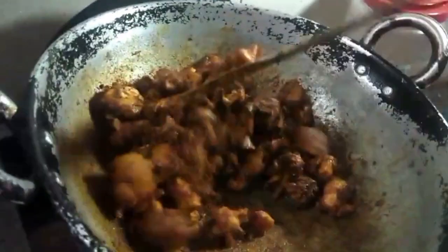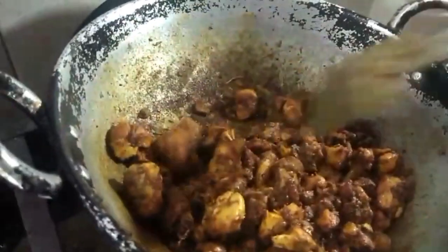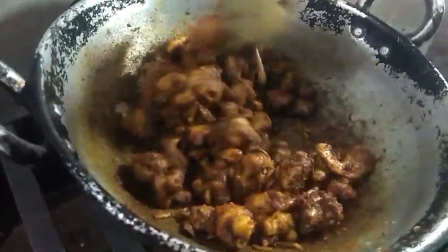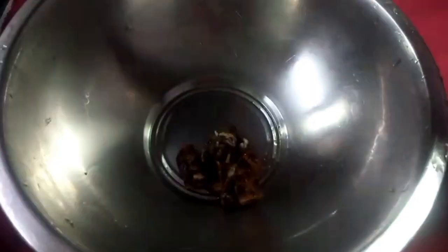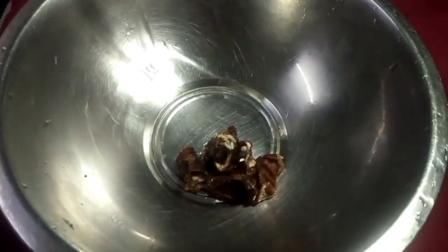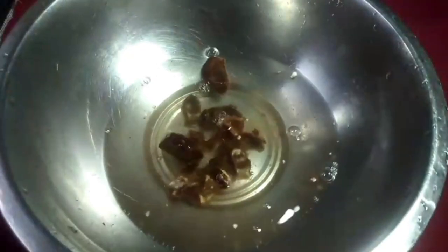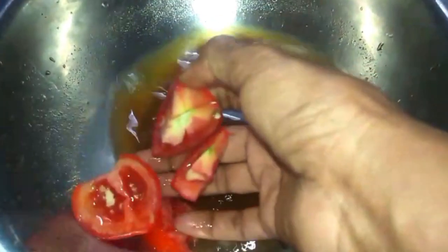We will fry it for a while, then we will fry it for 4 minutes. We will fry it for 4 minutes — that we will fry the cauliflower.